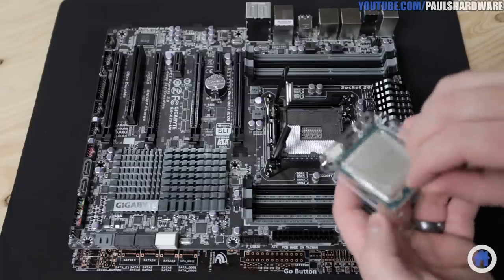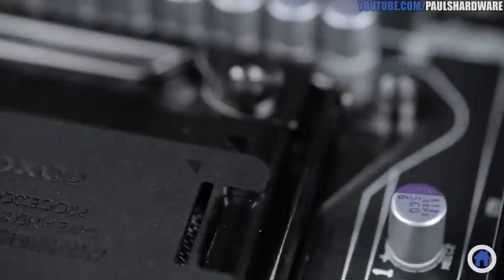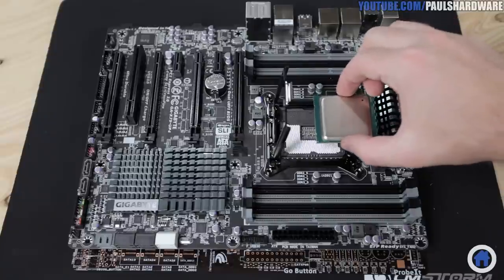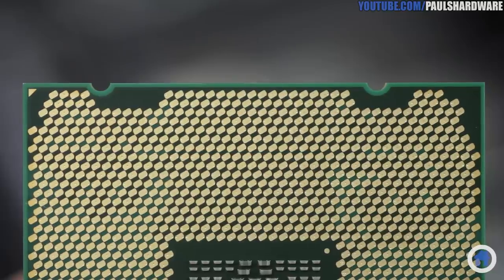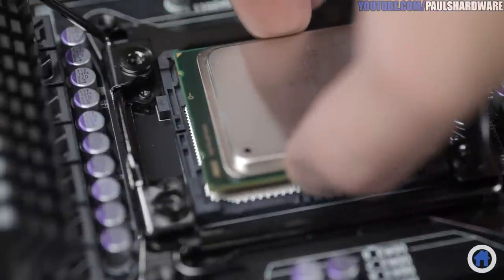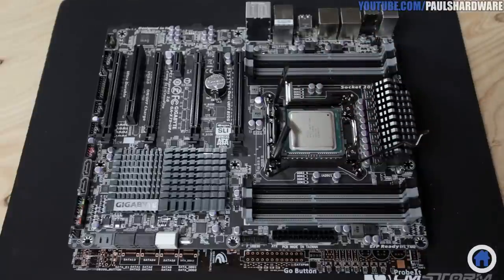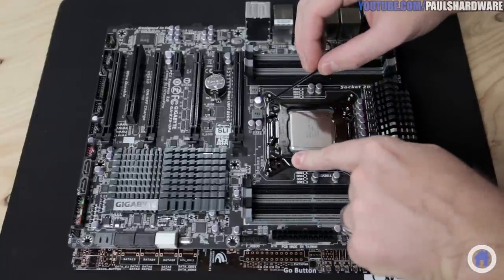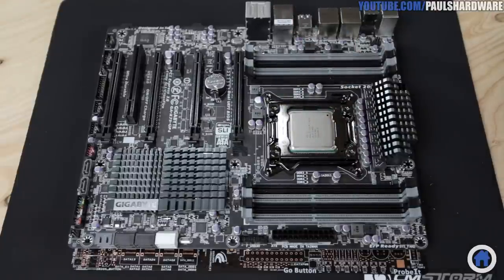Grab the CPU, remembering to hold it by its edges, and look for the small golden triangle on one corner. There's also a triangle etched into the corner of the socket on the motherboard. Just line those up, and with the gold contacts facing down, lower the CPU onto the socket very, very carefully. There are also four notches on the top and bottom edges of the CPU that will align with the socket. Once it's in, don't push down on it — just give it a very, very light jiggle to make sure it's settled in the socket. Then close first the socket lid, then the V-shaped lever, and then the U-shaped lever, noting that it might take a bit of pressure to do so. And hooray, the CPU is installed.